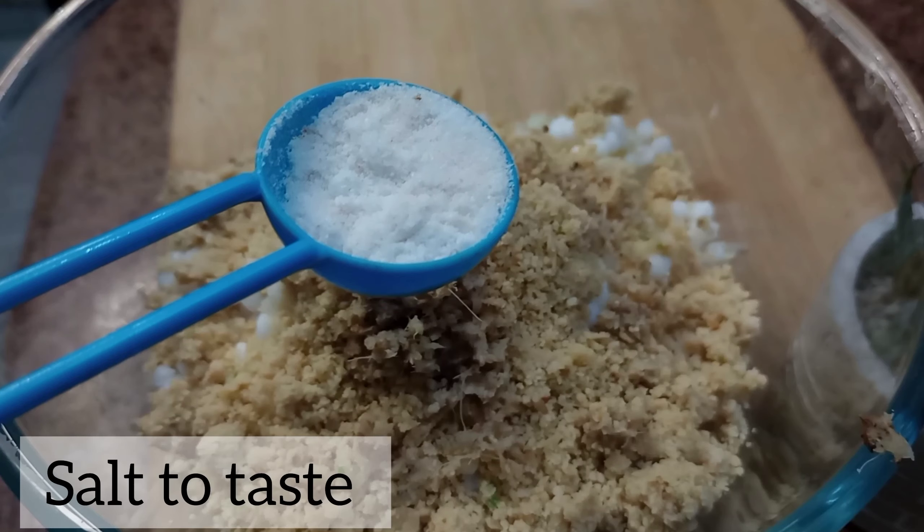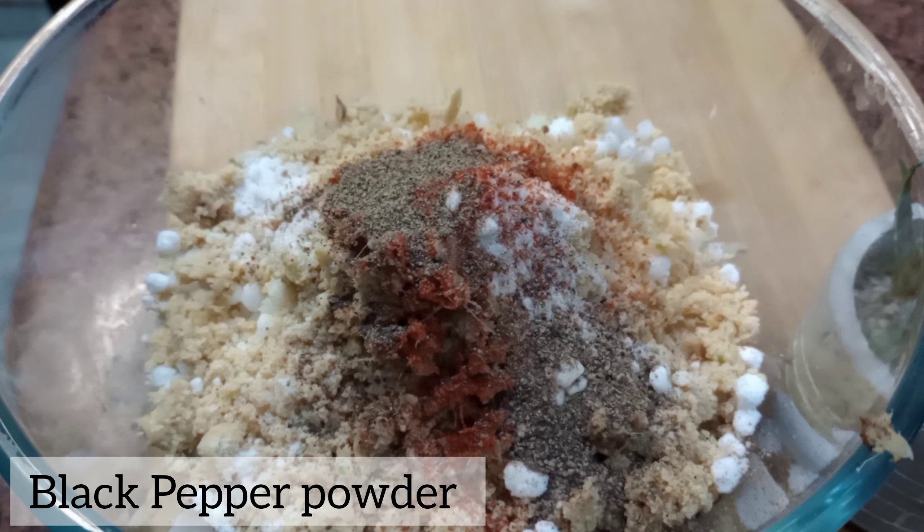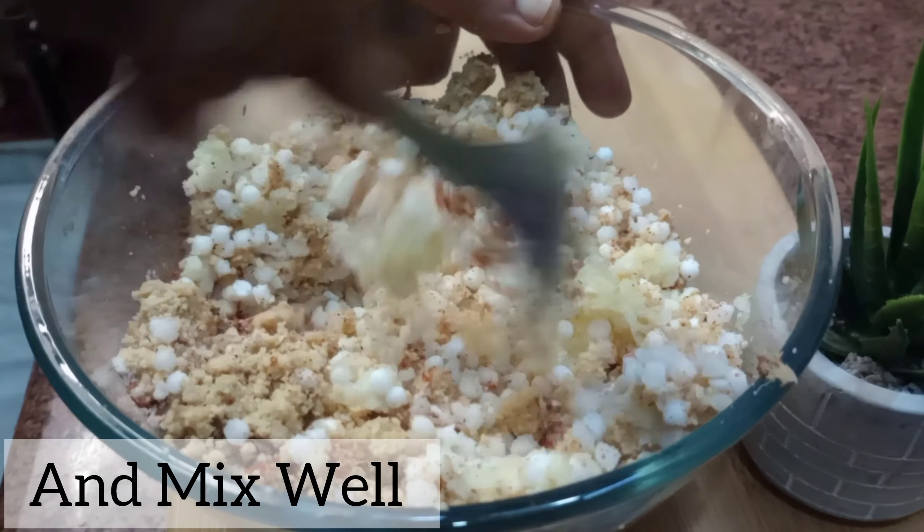At last, we will add in some salt, red chilli, and some black pepper powder. And we'll give all components a nice mix. We can use our hands as well.